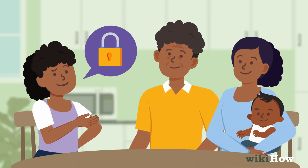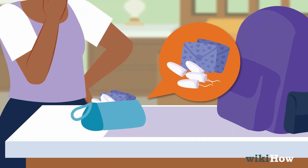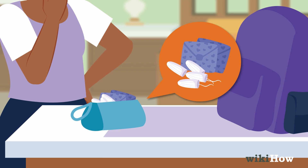Establish clear privacy rules with your family. Keep enough pads or tampons for a day in a separate pencil case or makeup bag.